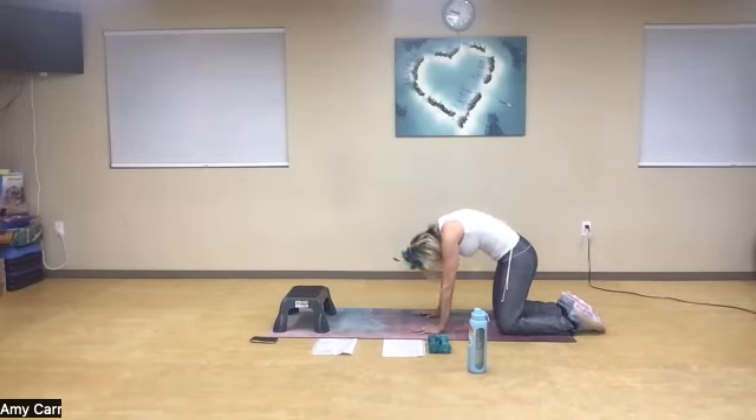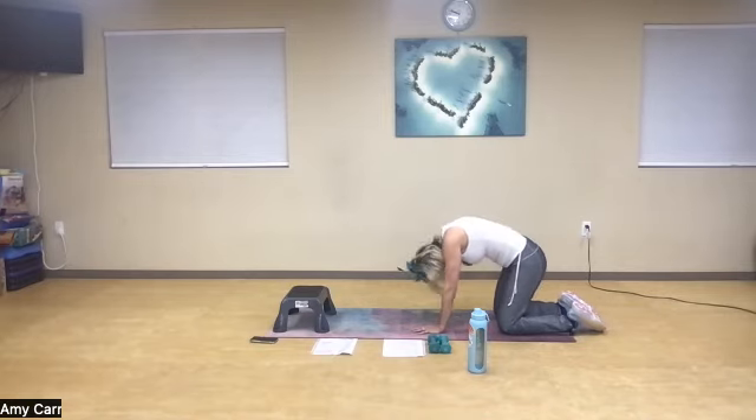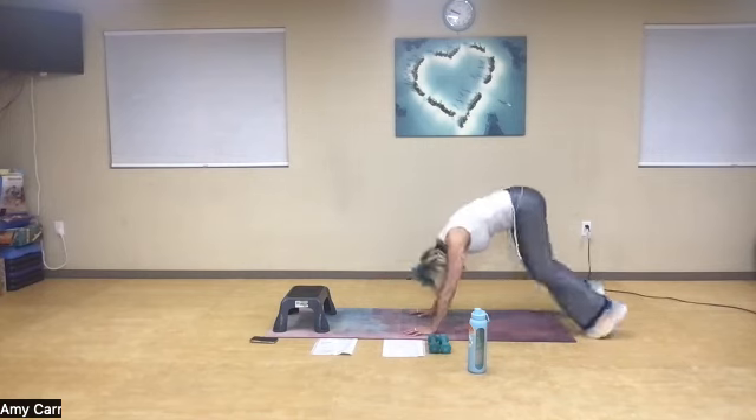Come to a cat cow — open it up. Inhale, tuck. Exhale, open. One more time. Fantastic. Push back, down dog. Walk those feet in. From here, if I can touch the floor, great — if not, shins or quadriceps. Keep the integrity of the spine, soft knee. Roll it up.